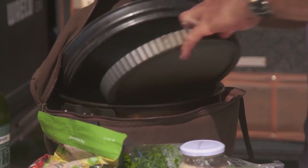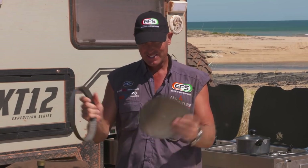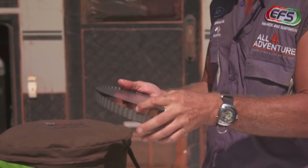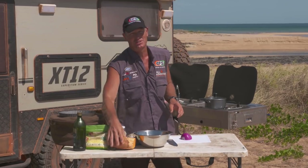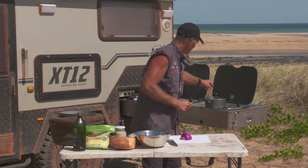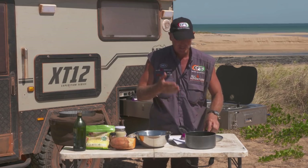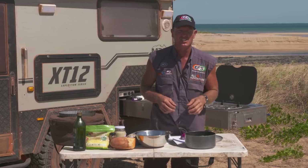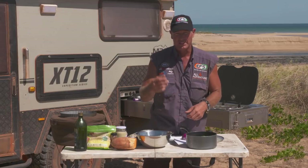You're going to need something like this — a little pie tray with a removable bottom to make it easy to get that little sucker out. You're going to need sweet potato, obviously, because it's a sweet potato pie. What I've already done is blanched a couple of sweet potato slices. I've thinly sliced it and just blanched it — another fancy name for boiled it up a little bit.